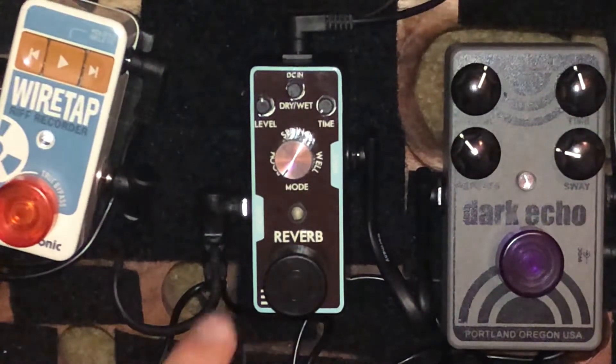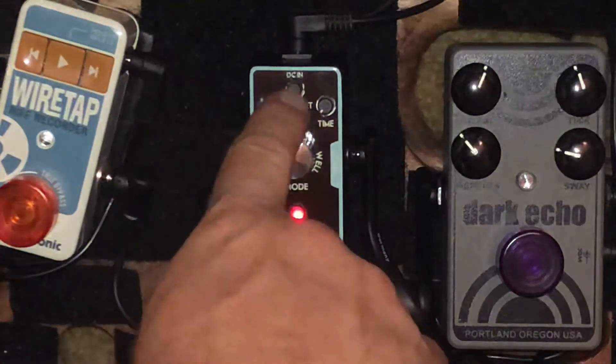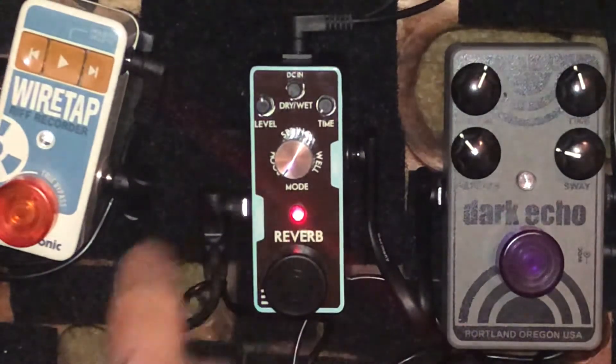Anyway, let's check out this reverb pedal. It has three settings: room, spring, and whirl. You have a level, a dry/wet button, and a time knob. When you're on room, your light is red.